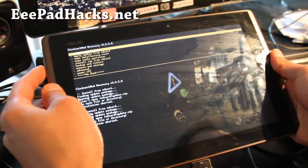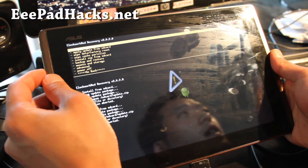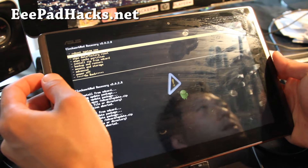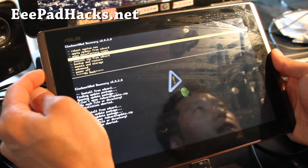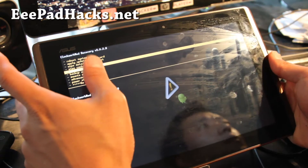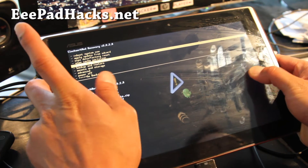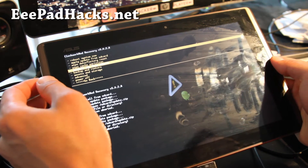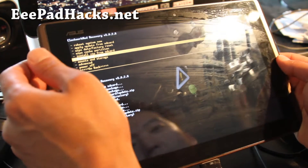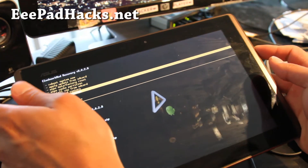If you're on the latest Clockwork mod 3.1-point-something, I have instructions on my blog at eepadhacks.net — you're supposed to update to that version because it's made for this. The one that ships with the rooted device has an older one. The reason is that the newer one has to be flashed from Clockwork Mod recovery. The older one doesn't support mounting.